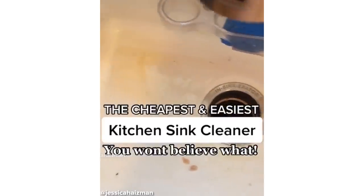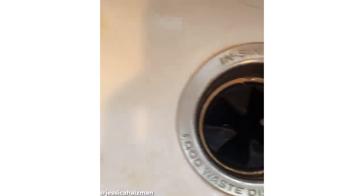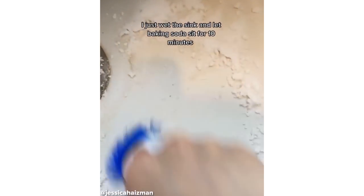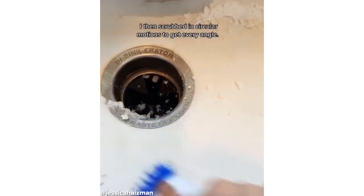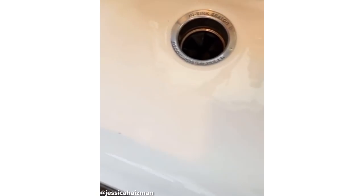I've tried so many cleaners for this white kitchen sink and you'll be surprised at what actually worked. Honestly, it wasn't any fancy concoction. I just wet the sink and let baking soda sit for 10 minutes before giving it a good scrub. I did make sure to scrub in circular motions to really get at every angle, and the final result was flawless.